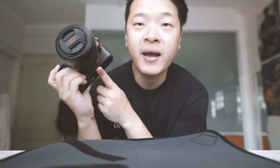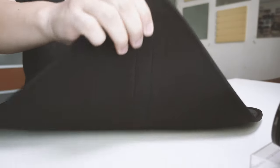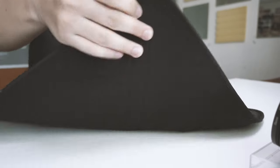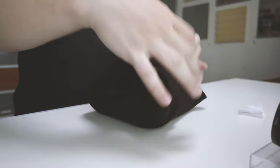For a start, I'm going to wrap my whole A72 camera onto this.